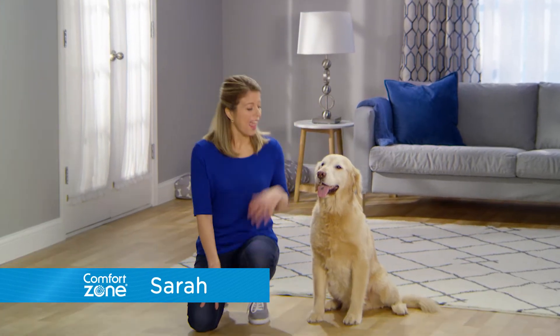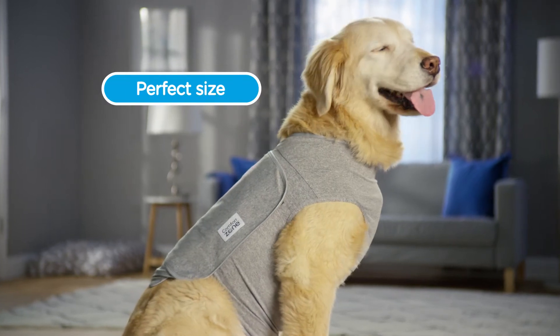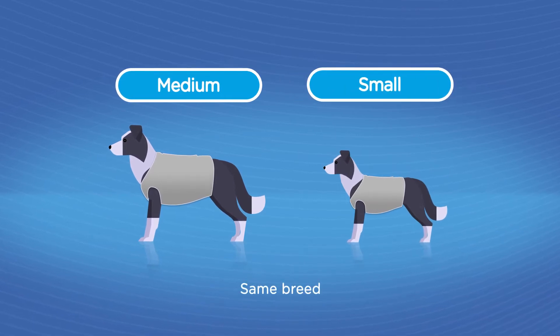Hi, I'm Sarah from Comfort Zone, and this little guy is Bailey. We both want to show you how to get the perfect size calming vest for your dog, because even dogs in the same breed have different body shapes.